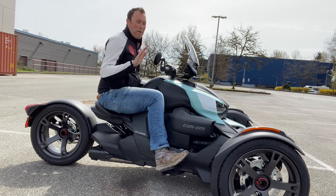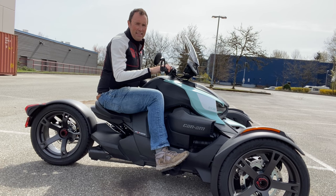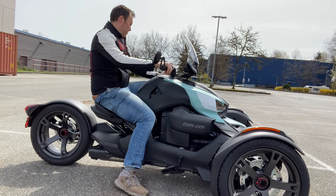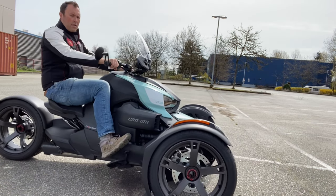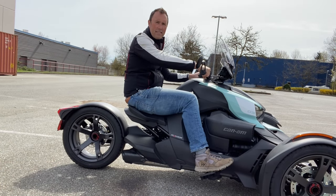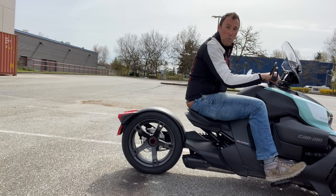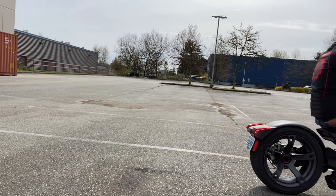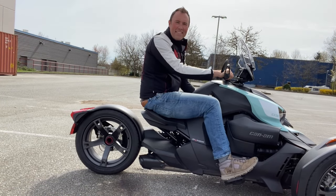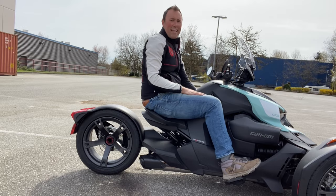Maybe you want to do a burnout, but probably not in most situations. So I'll give you a quick demo. As we roll forward, hit the brakes, roll against the throttle. If I don't do this and I have to panic stop — no good. So when you stop, use the brakes and roll against the throttle. That's the first tip.